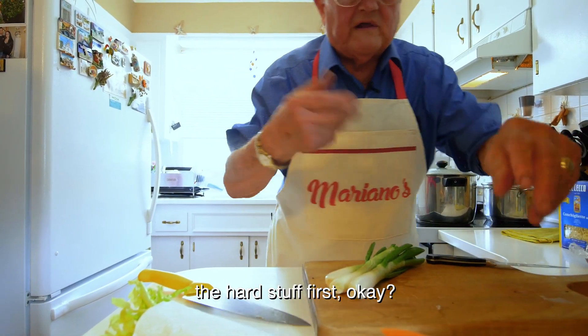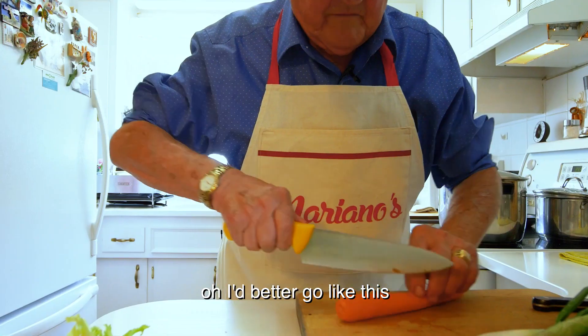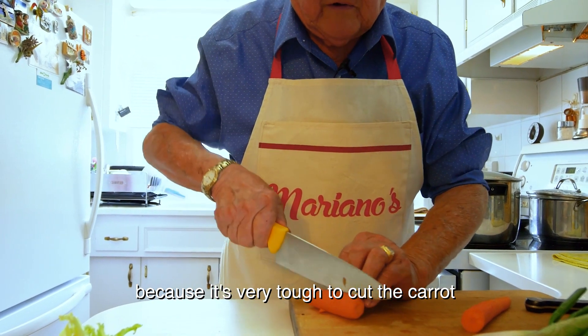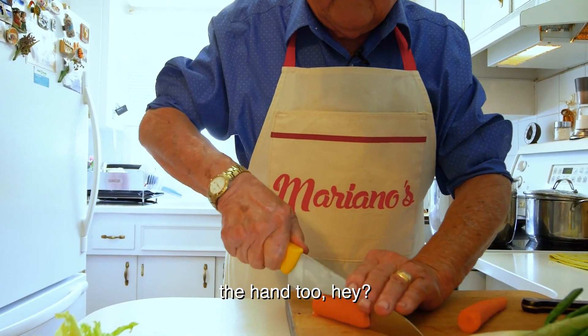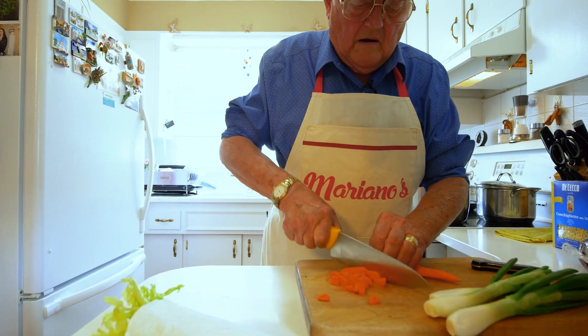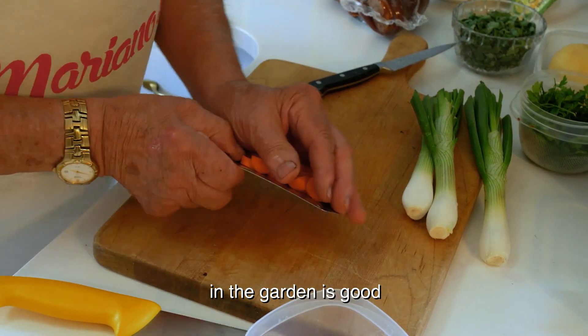Now we start to cut the hard stuff first. Start with the carrot. I better go like this because it's very tough to cut the carrot. You have to watch the hand too. And for the minestrone, any vegetable you got in the garden is good.